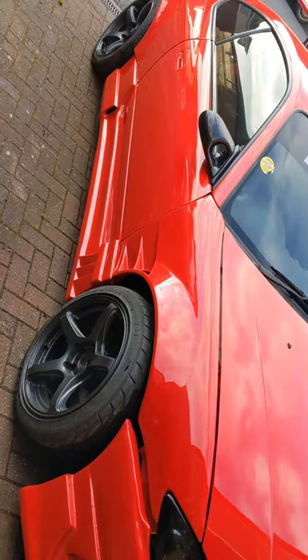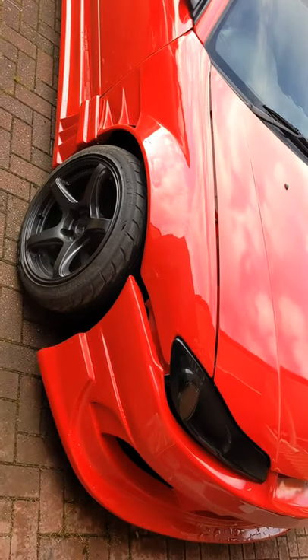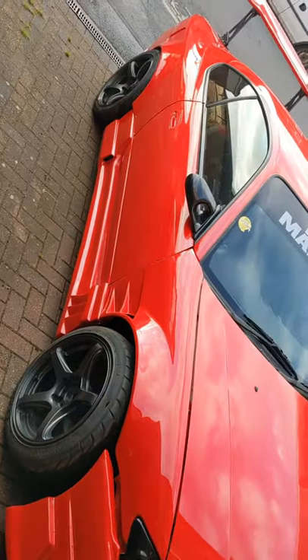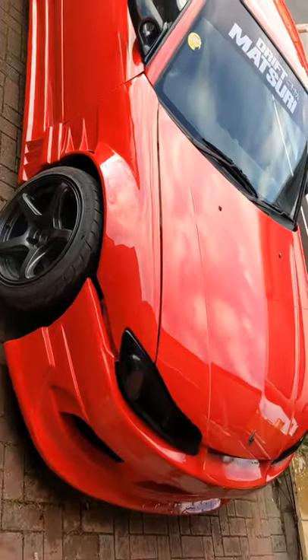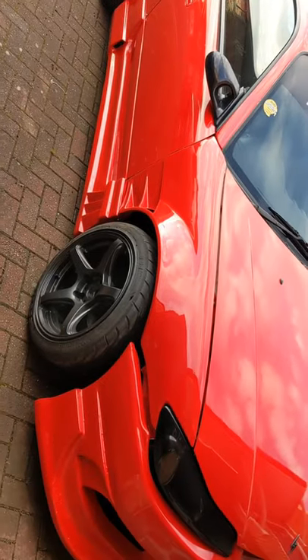The setup's similar to what they run in Japan, and yeah, it just works. So it's a win-win for me and I still think it looks quite good. I can't get it all in shot but it looks purposeful and aggressive — I quite like it.